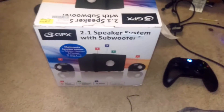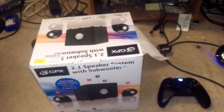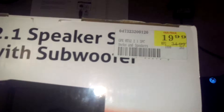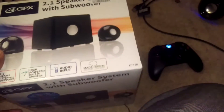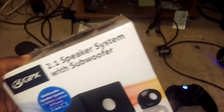I haven't had any problems with it so far in terms of sound quality. I don't know how long it'll last, but it's been good so far. For 20 bucks that's a great deal — the original price was around 34.99. It's called the GPX 2.1 speaker with subwoofer.